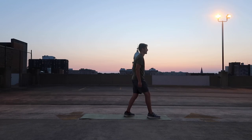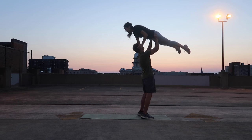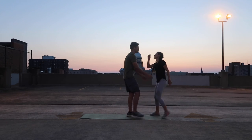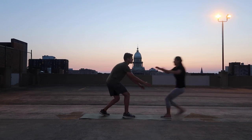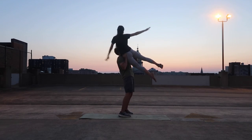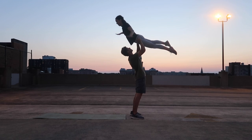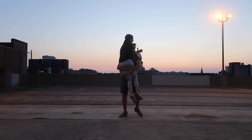Now it's my turn. Oh gosh! Oh gosh! That's so scary! Don't ever let me go! You've got this! We've got this! Oh no! We did it! We did it!